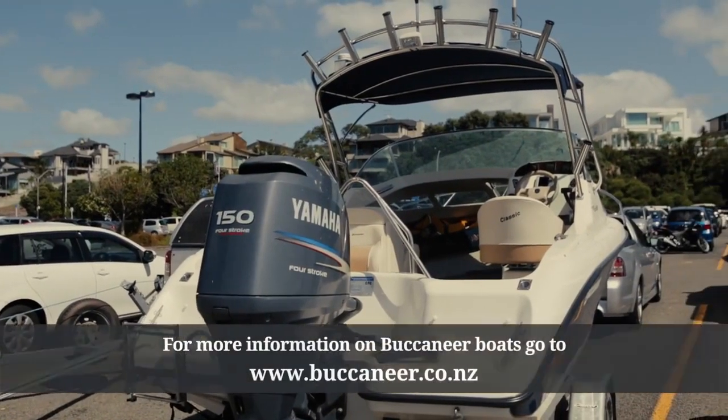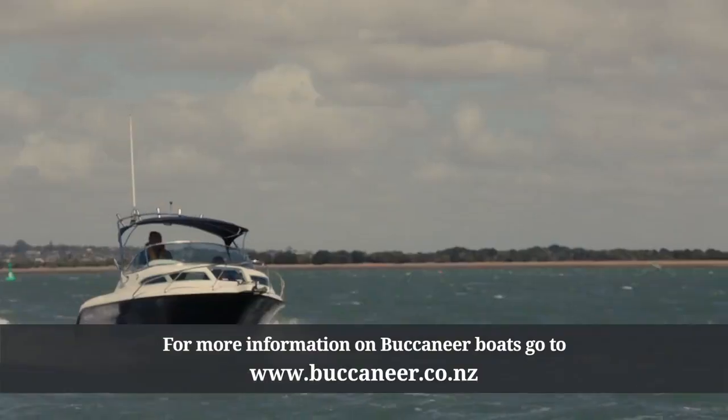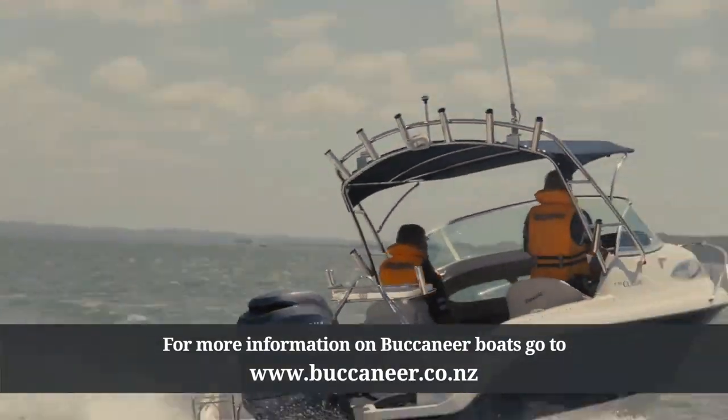So overall, as Buccaneer wanted to produce, this boat is a good wholesome family cabin runabout. It does the job perfectly. It's going to be a big seller for a long time yet.